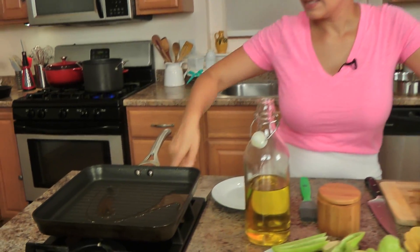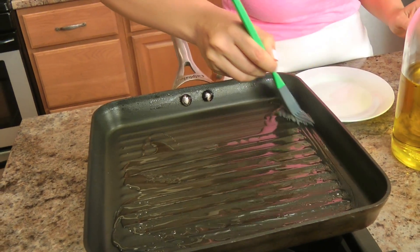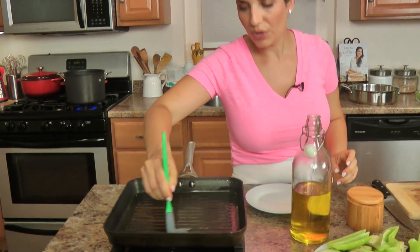I'm going to preheat my grill pan to high. I have a little bit of oil in my grill pan and I'm just going to brush it to make sure it's covering every side. Normally you always want to grease your vegetables instead of your grill.